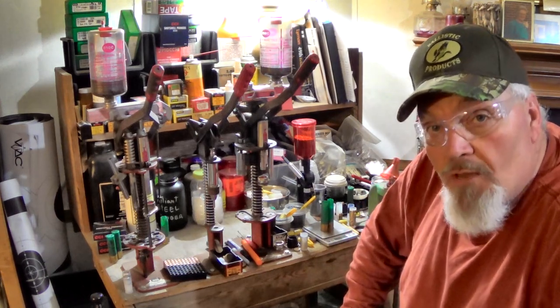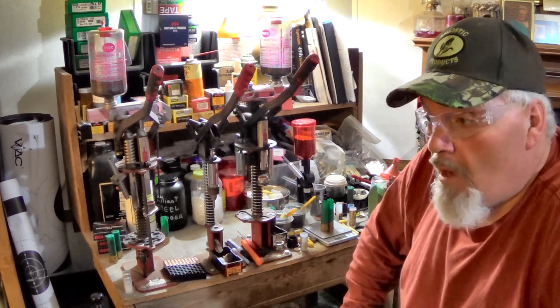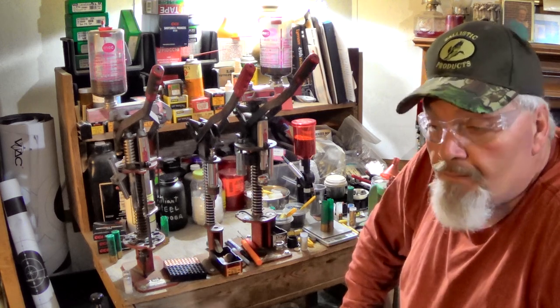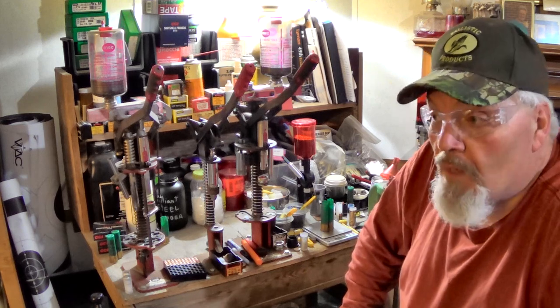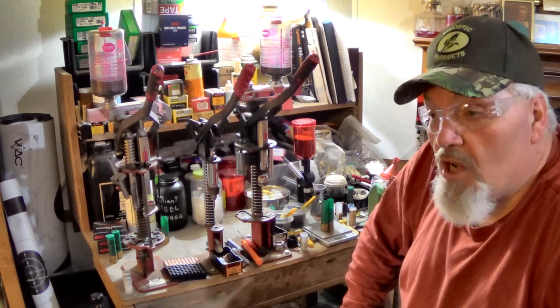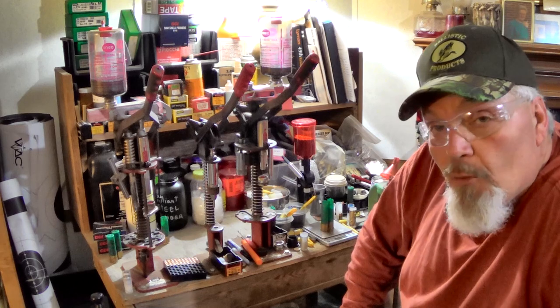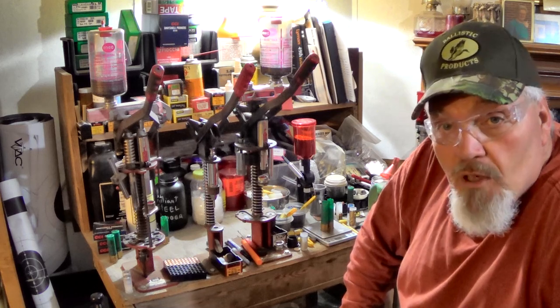I've gotten a lot of requests from guys that have super mags — the Mossberg 835s, 935s, the Benelli super mags — all the super mags out there. A lot of these guys can hunt deer with buckshot, especially here in the south, and they were wondering how I loaded up this three-and-a-half-inch buckshot. Well, Hammer got a Benelli SuperNova at the tail end of this last season, and Josh picked up a Mossberg 835 Super Turkey that he'll be using for deer and other things. So we've got a couple of three-and-a-half-inch magnums here in the family now.